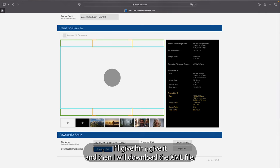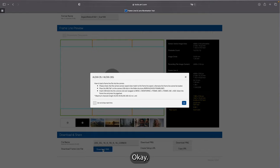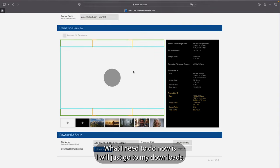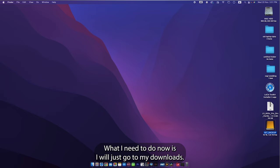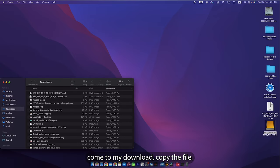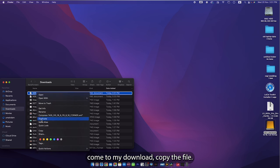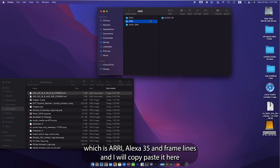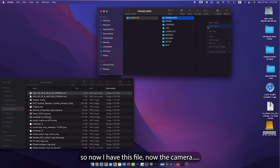I'll give it a name — something like 'A35 OG Open Gate 16x9 Full Box 9x16 Corner' — and then download the XML file. Now I have the XML file. I'll go to my downloads, copy the file, and paste it into the folder structure created by the camera: ARRI > Alexa 35 > Frame Lines.